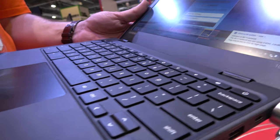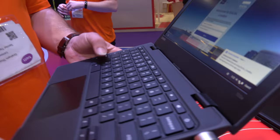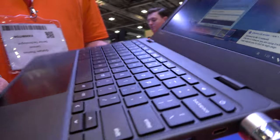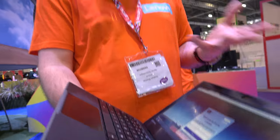Here's a Lenovo 100e Chromebook. So what's special about this one? What we've taken with our Chromebook strategy is we said there shouldn't be consumer devices just put into the enterprise and education space. These are being designed around customer feedback to be durable, to be resistant, and basically to be kid proof at the end of the day.